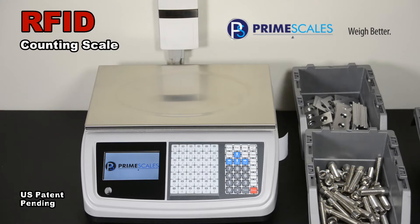It can help you save 90% of the time in counting. After initial setup, counting time of each item is less than 3 seconds. No sampling, no barcoding, no scanning.